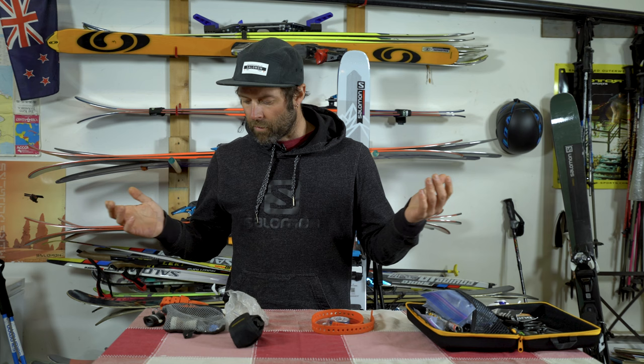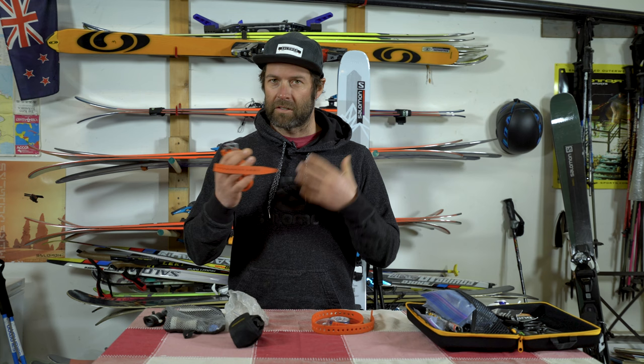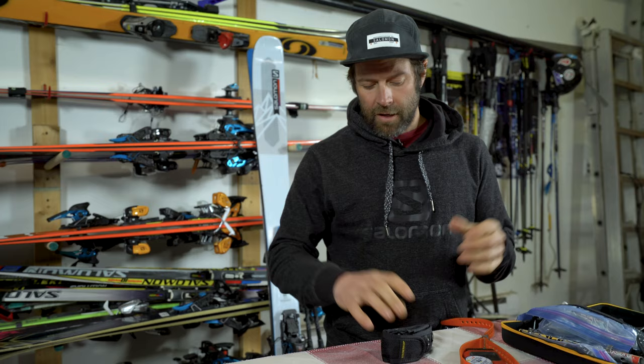The kit that I keep in my pack all the time is based on just getting back to the car. Say I rip a binding out of a ski — I'm gonna strap my foot to the ski, I'm not gonna try and put the binding back in the ski. What I really find very helpful is heli straps. Back in the day my bag got pretty big with all this repair kit, but I'd say 90% of getting out of the backcountry is fixed with ski straps. It takes about five ski straps to strap a boot to a ski and you can limp your way out of a lot of places.